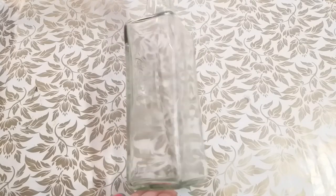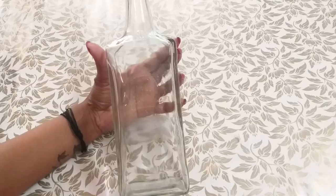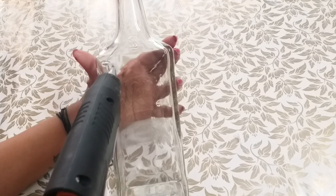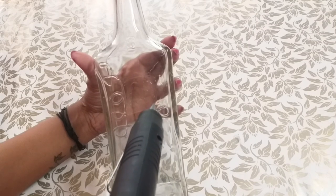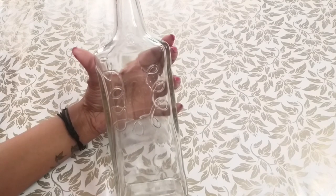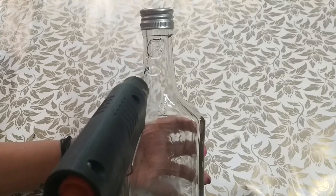I will clean it with a dry glass bottle. I will do it in a simple design. You will also do it in a standing line. I will do it in a small bottle, in the top portion.